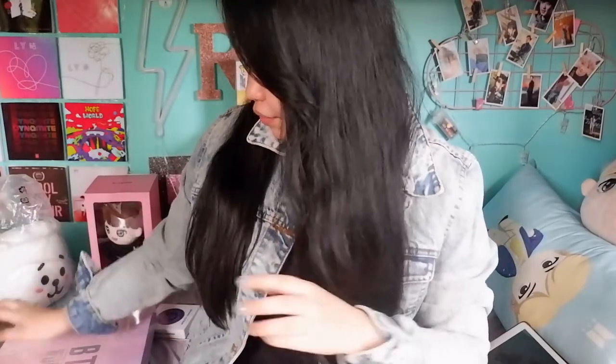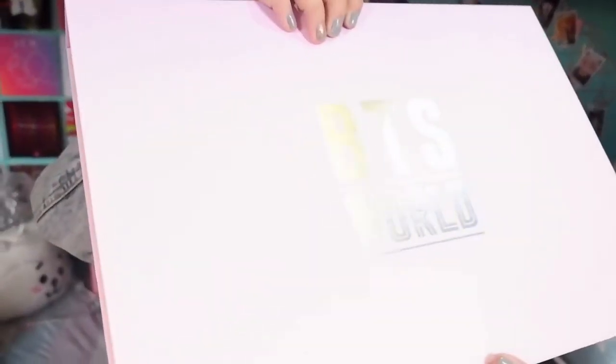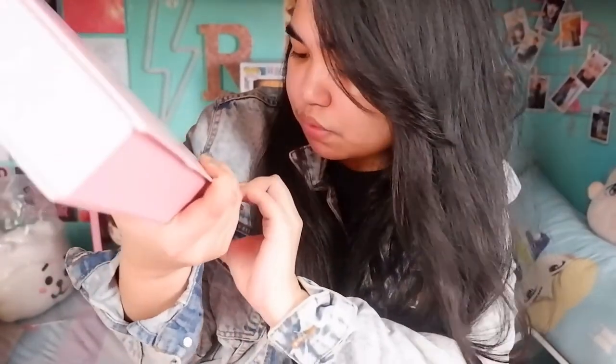Let's start with the album, which I have here — the BTS World Bundle. This is how it looks. At the back, you would see here the seal for Big Hit and also Net Marble. Let's open it.